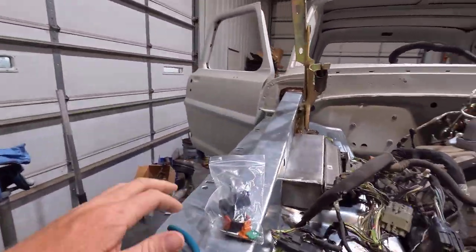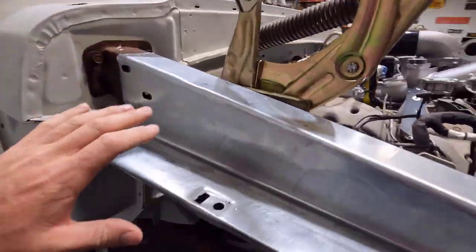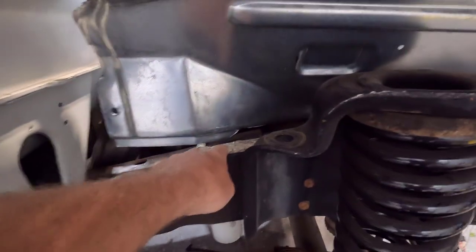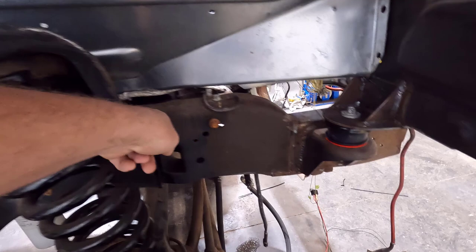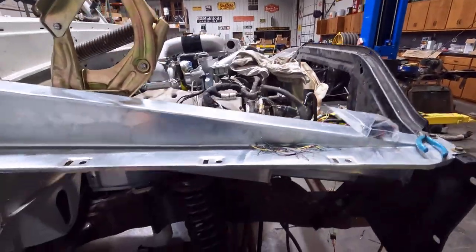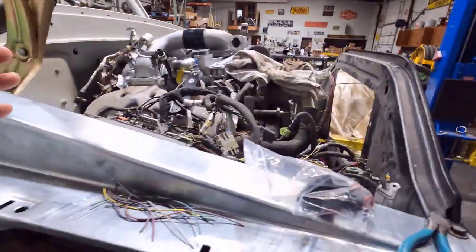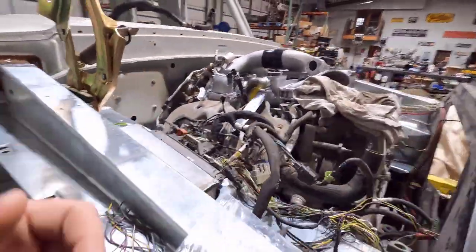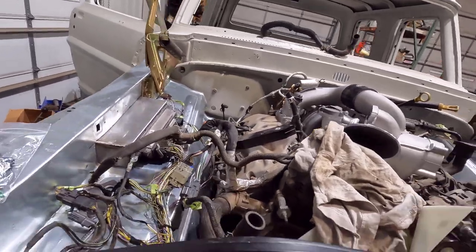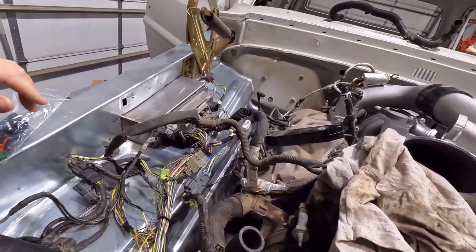I got the core support up and the inner fenders I'm going to be using. I did have to trim this one right here — trimmed it here and all the way up to here, then down under there, just to give it some more clearance with this frame rail. The other one fit perfect, but this one needed just a little bit of trimming.